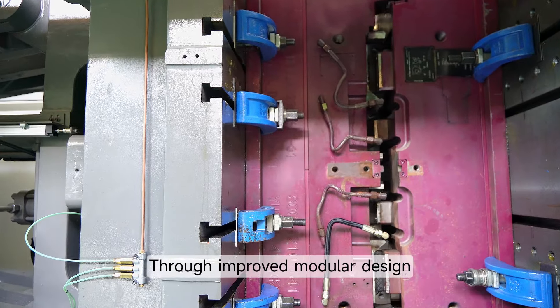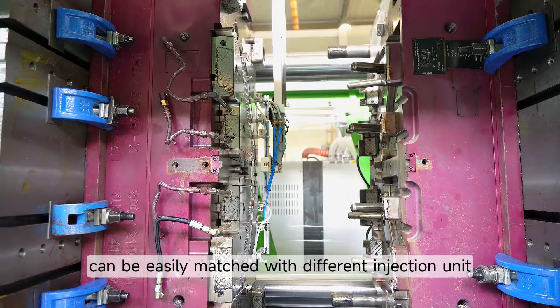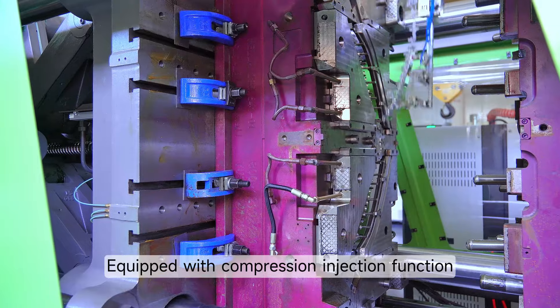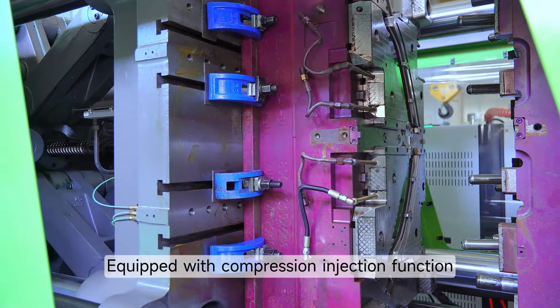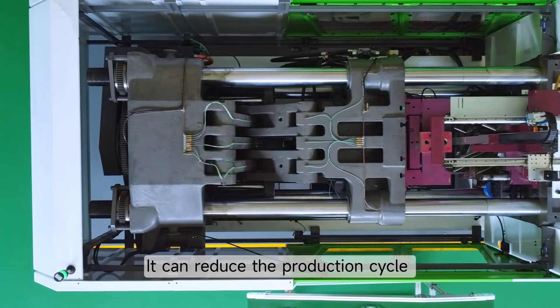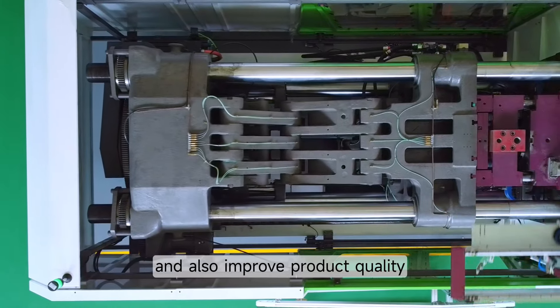Through an improved modular design, the large clamping unit can be easily matched with different injection units, meeting the needs of molds with large size and small product weight. Equipped with a compression injection function for optical parts, it can reduce the production cycle and the internal stress of the product, and also improve product quality.